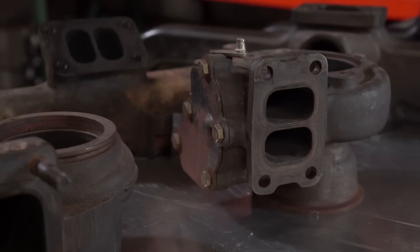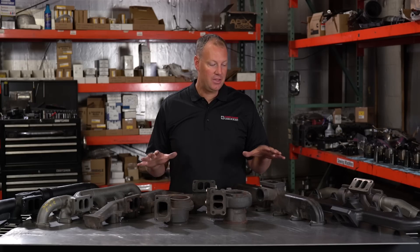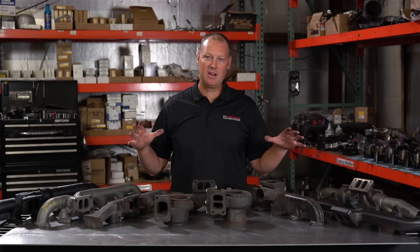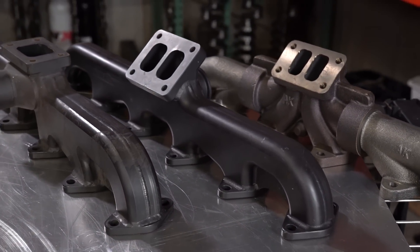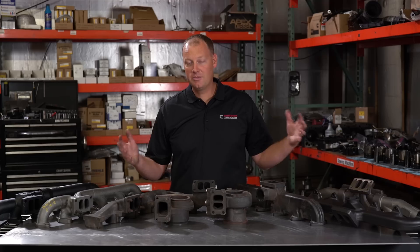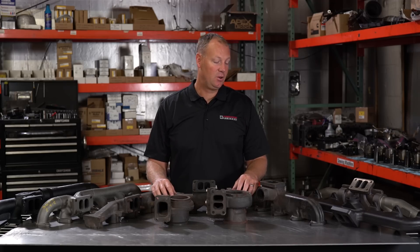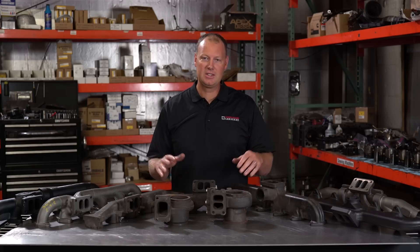I still think it's a really good idea, especially on second-gen trucks where they're known to crack the ears — it's a big deal. Third-gen trucks, I don't think it's as important. I do like a divided manifold though if I'm going to upgrade my turbo, because I like that quicker spool. In the end, there are so many choices out there — it's best to match the manifold to what you're wanting to do with your truck. Do some research; call us here at the shop and we'll help you make sure you get the right one. Well, I think that's about all I've got on manifolds today. It's a worthwhile upgrade to think about — all of my trucks have an aftermarket exhaust manifold.